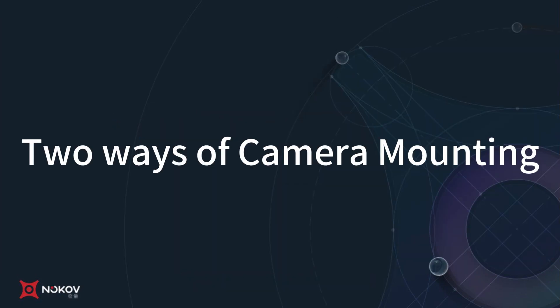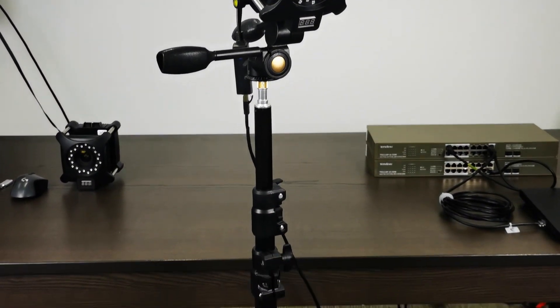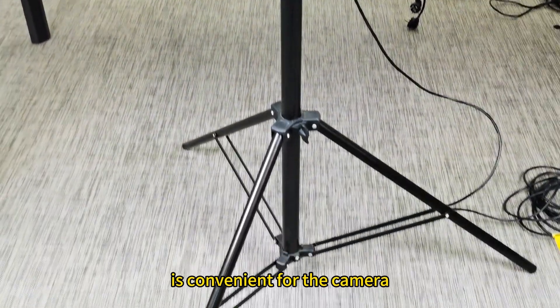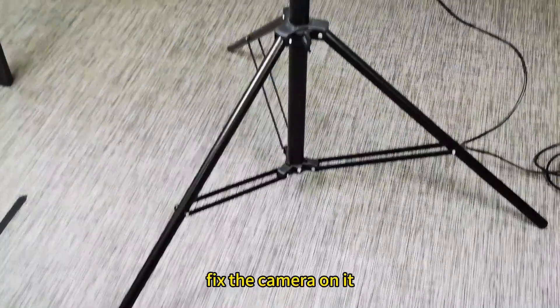There are several ways to mount the camera. The first one is fixing it to the tripod. This way of mounting is convenient for the camera on the ground — when we need to use it, we can put up the tripod, fix the camera on it, and set it up on the ground.